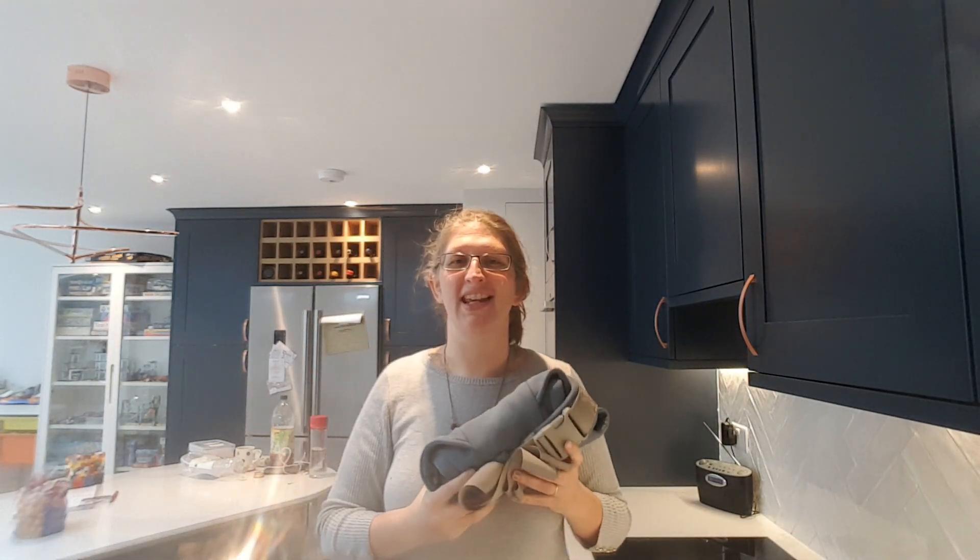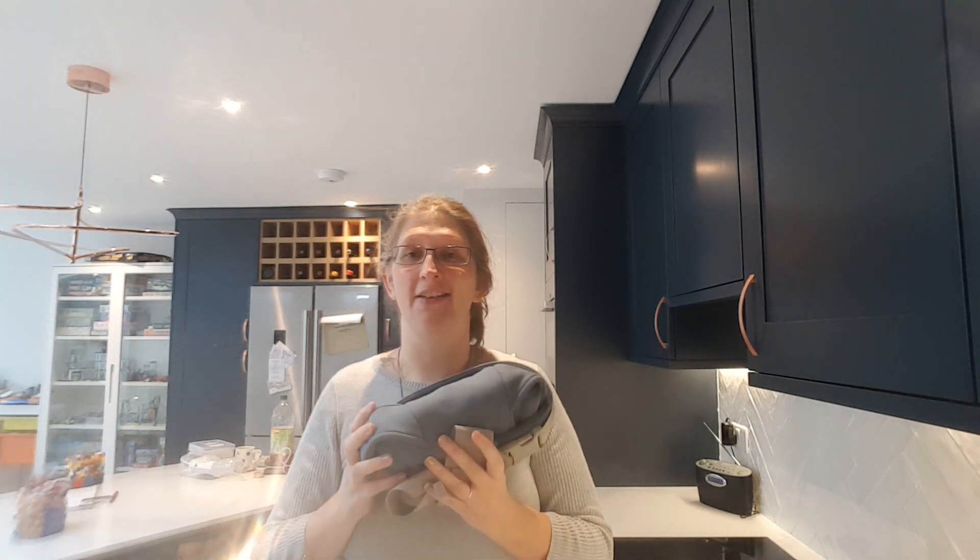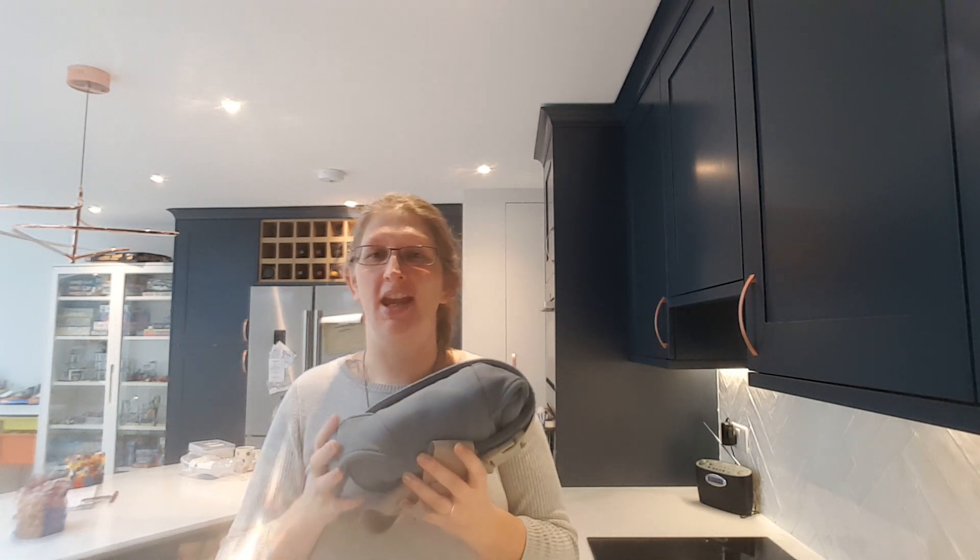Hi, I'm Madeline from Machine Slings and this is my video review of the Ergo Baby Embrace carrier. The Embrace is the newest carrier from Ergo and this is designed for newborns up to around one year of age.